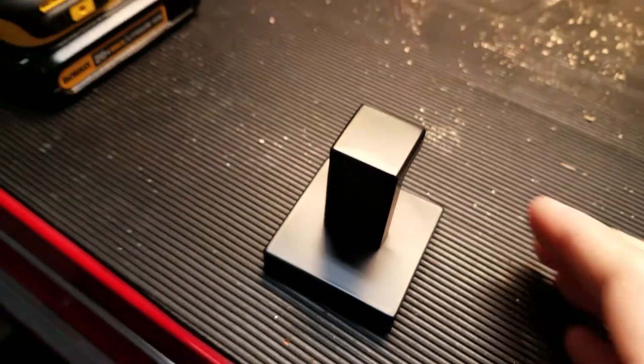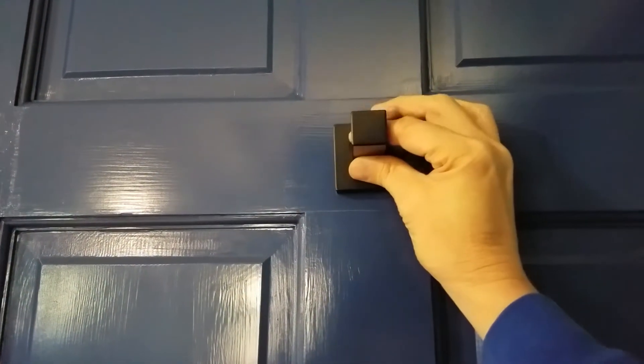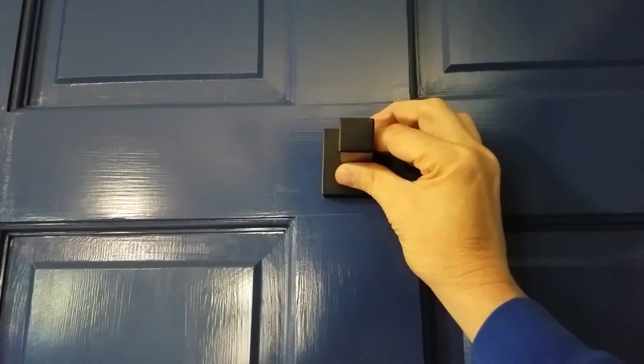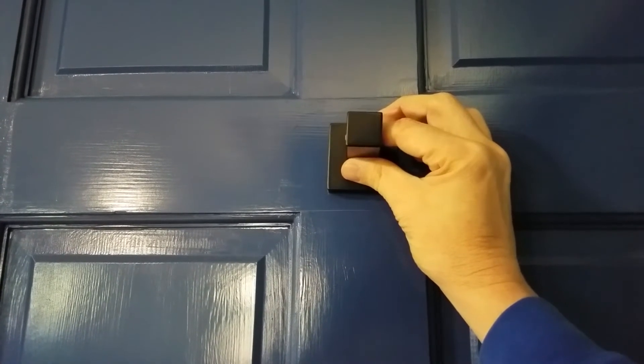Most people would place this in their bathroom, but I'm actually going to put it in my garage. Sometimes when I'm out here, especially in the wintertime, it gets kind of warm and I'll need to take off my jacket. So I need a place to hang it — what a better use for this hook than in the garage.